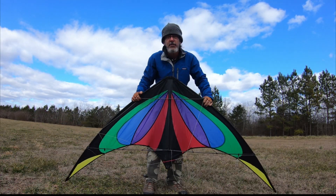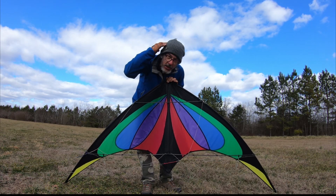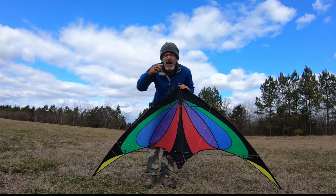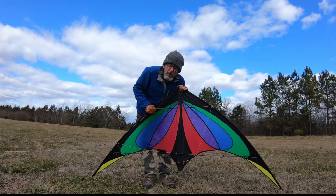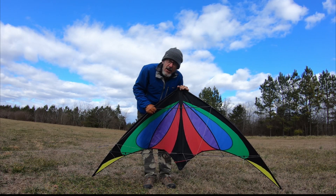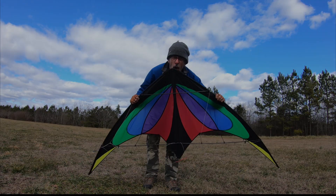Alright guys, hope you liked that video. If you did, do all the things you do — like the video. If you don't know how to do those things, ask. Thanks for watching, see you guys next time. Check out my other videos. You might be into kites, you might not be. You might be into pyrotechnics, you might not be. You might not want to hear me sing karaoke again, but you probably will. You'll probably see me flying kites, singing karaoke on a kayak — and hopefully something will be on fire in that video too. Thanks guys!